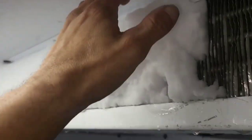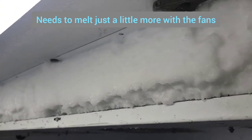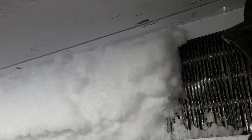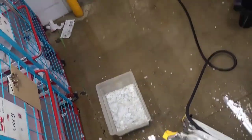I'm gonna let this run for a little bit. This one's actually coming along real good — the ice is just about ready to come off, so I'll let it run like this for a while and it's gonna come right off. Then I'm gonna have to clean all this floor up because it's wet and there's no drain anywhere.